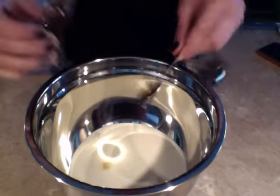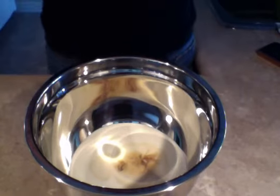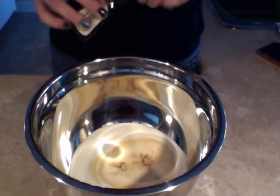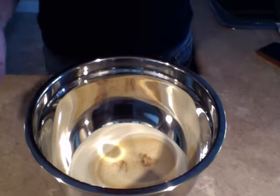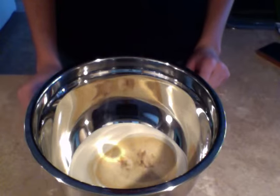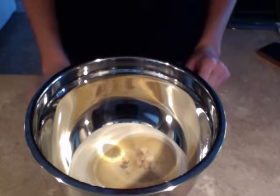I don't really like overly sweet whipped cream because I like whipped cream that tastes homemade. You could add sugar to it if you wanted sweeter whipped cream, but I don't do that because I don't want my whipped cream to be sweet.